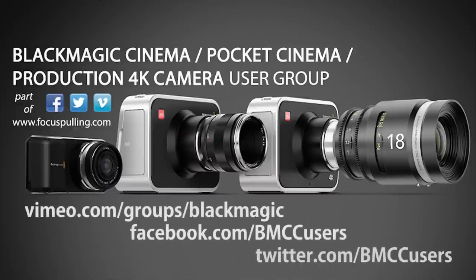Thanks so much for watching and listening. Looking forward to seeing any comments you might have below, and looking forward mostly to seeing what you shoot. Please send it in — the information on how to join the user group is on the screen, and I look forward to seeing you there.